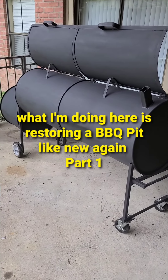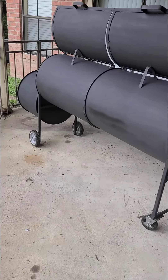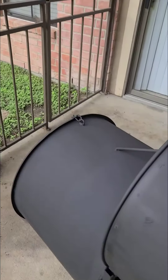Hello everyone and welcome back to the channel. I'm doing a restore on this barbecue pit. I'm just about done, then it's going to be up for sale. It's a big boy.